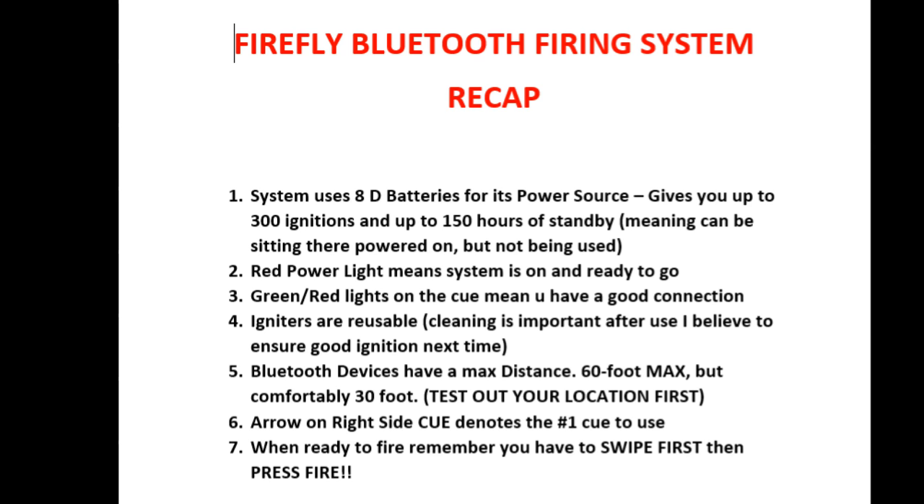Here's a recap of the Firefly Bluetooth firing system. Number one: it uses 8 D batteries giving up to 300 ignitions and up to 150 hours of standby. The red power light means it's on. Make sure you have Bluetooth on your phone to connect to it. Green and red lights on the cue mean you have a good connection — the igniter is properly connected. Igniters are reusable but cleaning is important for proper ignition next time. Bluetooth max is 60 feet but cut that in half to be safe. The arrow on the right side marks cue 1, and you wrap around: one through five on each bank, for a total of fifteen.